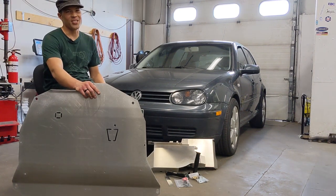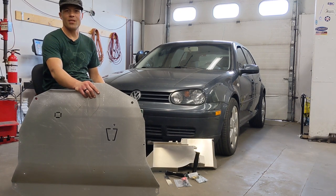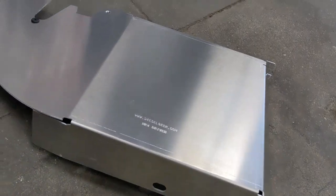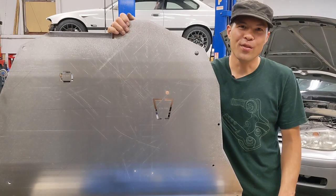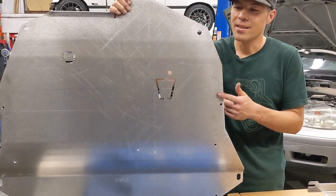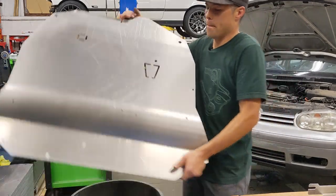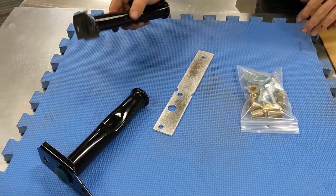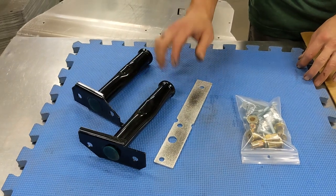Hello, this is Tyler with Diesel Geek, and today we will be demonstrating the installation of the Panzer heavy-duty aluminum skid plate and Full Metal Jacket side skirt kit on a Mark 4 Golf. Before we get started, we'll go over the contents of the kit. First up is our Panzer aluminum skid plate — 5052 aluminum, laser cut, 3/16 inch thick, super burly. Next we have two forward mounting posts, steel powder coated with a plug in the top so no corrosion occurs.